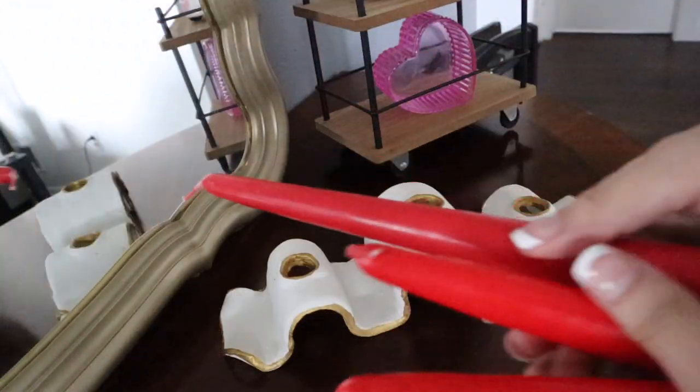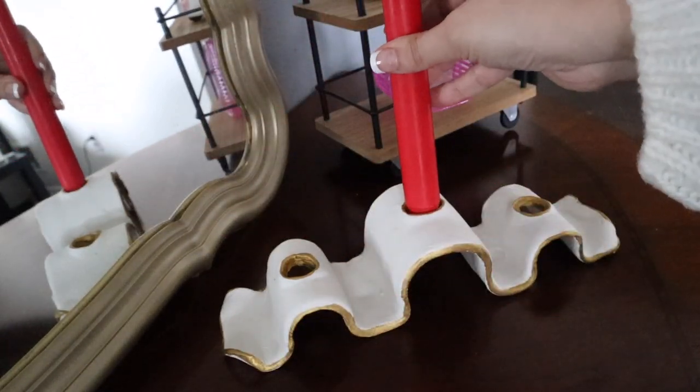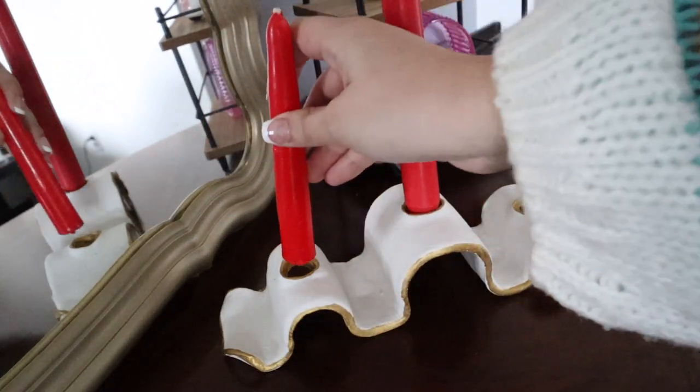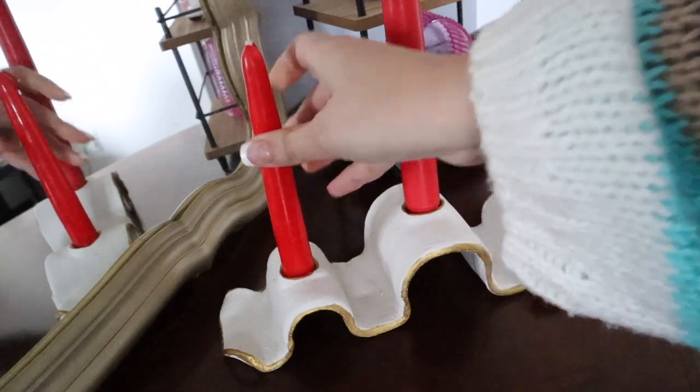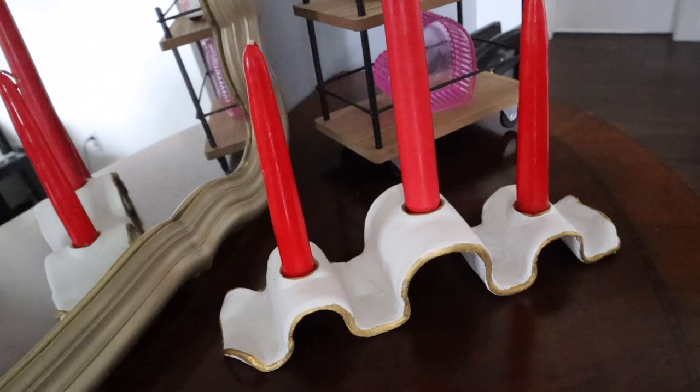Now that I've allowed my modeling clay and paint to dry, I can add my candles. I decided to use some red candles to go with a Valentine's Day themed decor since it's coming up, and I really liked how it looks. I'll show a full shot towards the end. Moving along to the next project: the wall art made out of spackle.